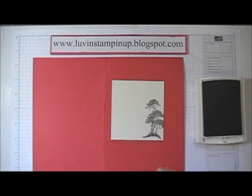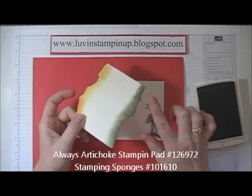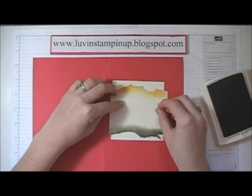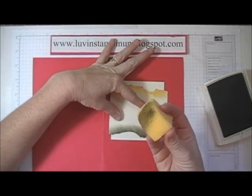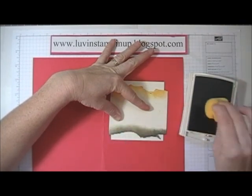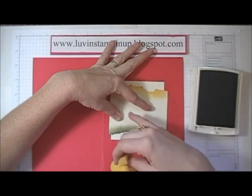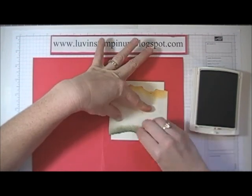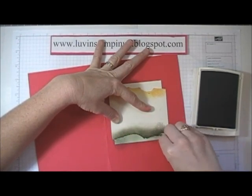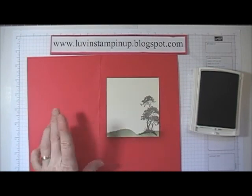Now I'm going to go ahead and start my faux tearing technique. I'm going to start with Always Artichoke to do my grassy knolls. All you have to do is take a piece of paper and just rip any design you want in it, then lay it down to cover the area you don't want ink on. I'm just going to ink up my sponge and start on the paper so that when I pull down I'm getting a more subtle look onto the image below. Now when I lift this off I've got a grassy looking area down there.